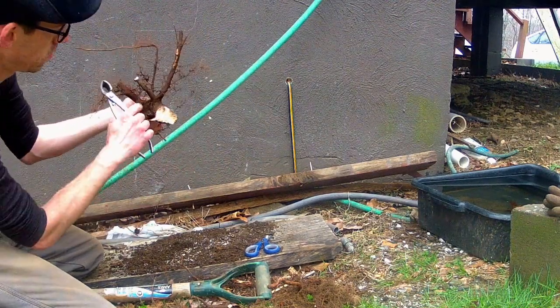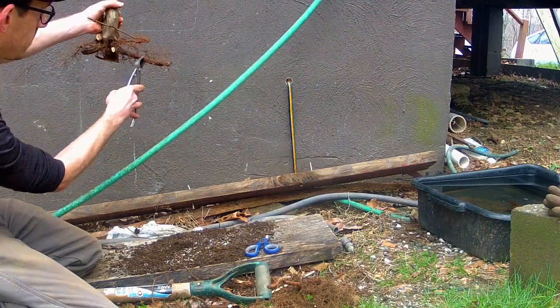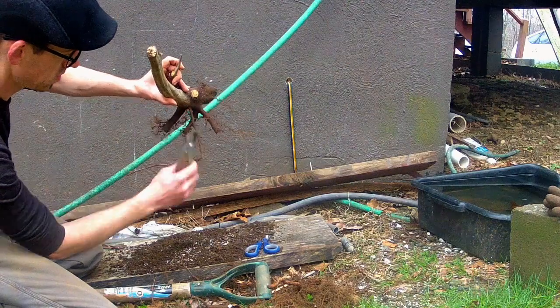These long roots have finer systems closer to the trunk. I will be pruning the damaged areas back to there. When I repot this tree in two more years, you will see a fine mass of roots at those cut areas.